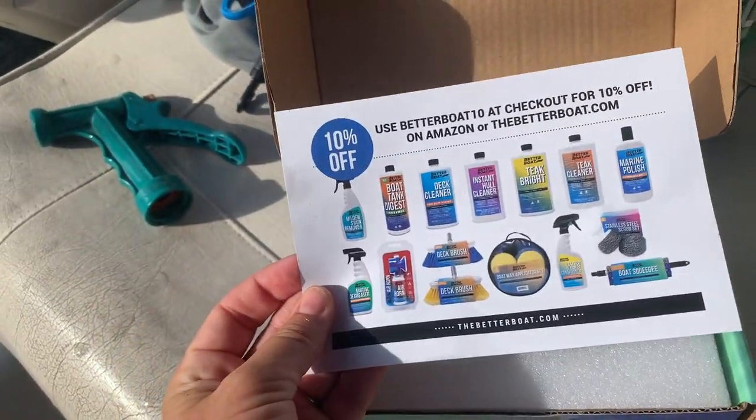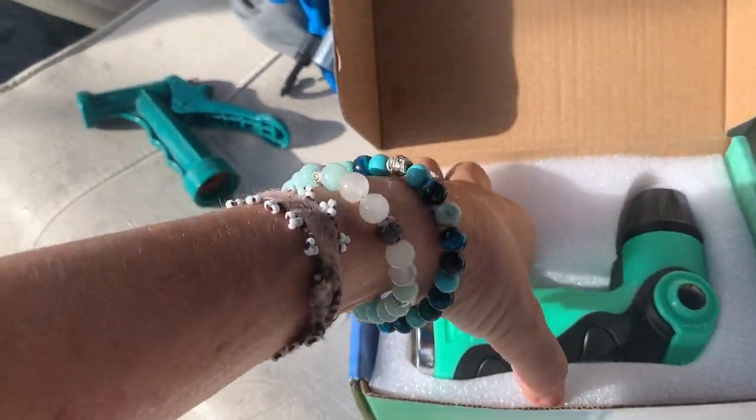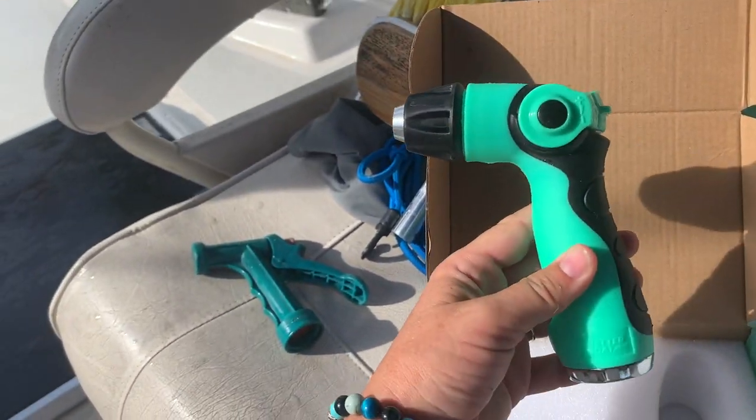We get 10% off our next order — nice! What's your favorite color? Seafoam green. Yes! What's my favorite crayon?